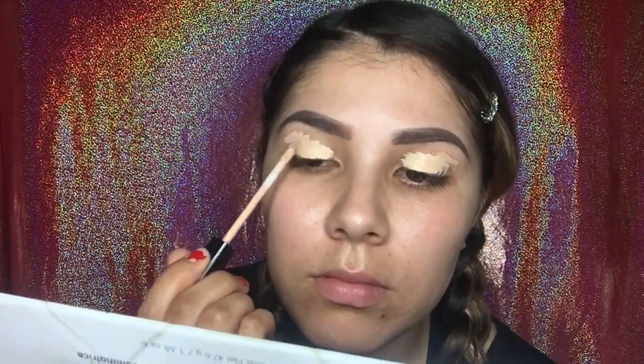As you guys can see, I already did my eyebrows off camera and we're going to go straight into our eyes. I'm going to be using the Fit Me by Maybelline concealer. I've been really into this concealer — it looks really good and I've been using it as a primer for my eyes. I feel like it works perfectly fine just like a primer.